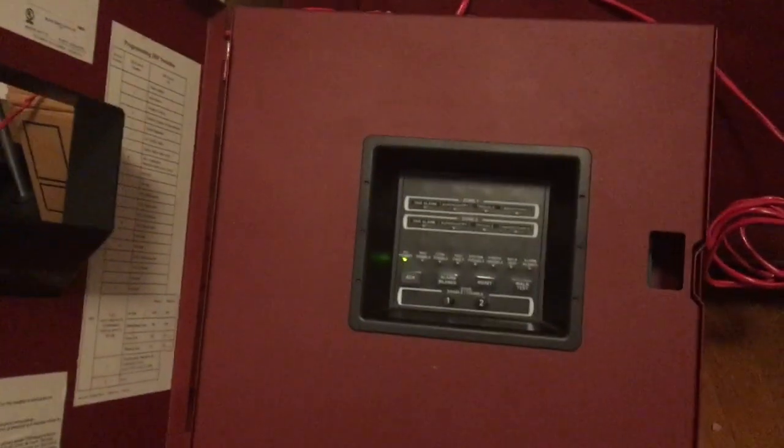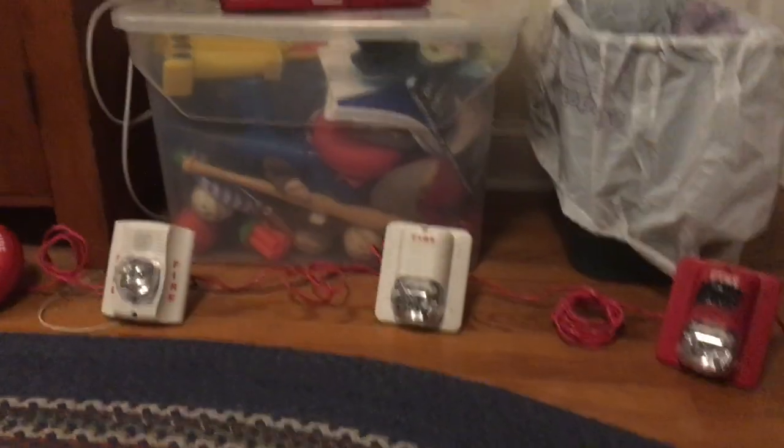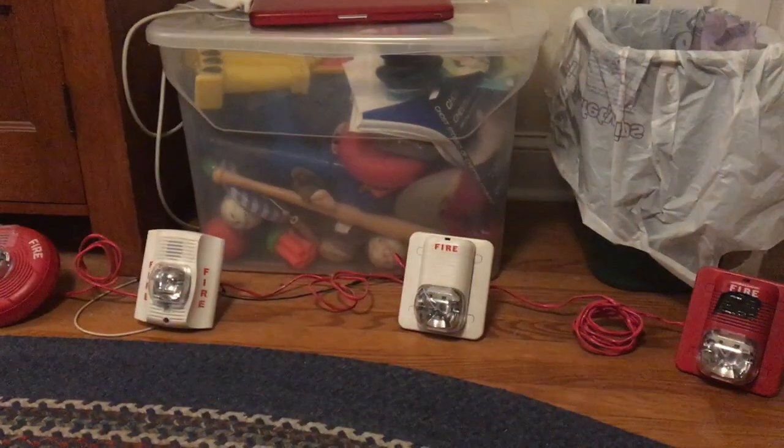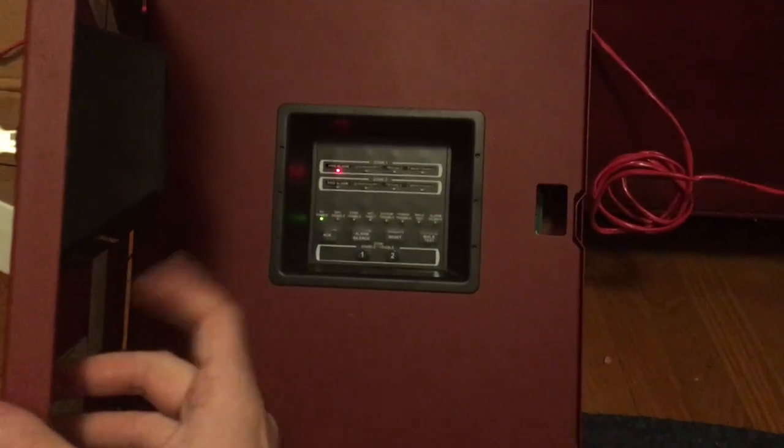Let's acknowledge it. There we go. Look how in sync all the strobes actually are, and it's all because of the panel's sync feature.